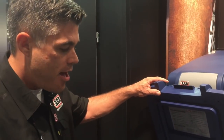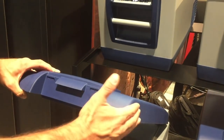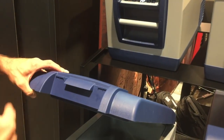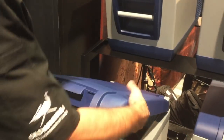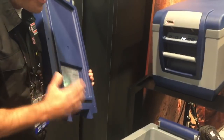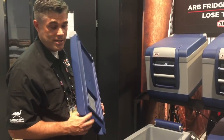Another nice feature: as you can see, I'm holding the lid open, and it's actually designed to come off. Applying a little bit of pressure to the side makes it very convenient if you are limited in space and can't open it all the way. You can take it off simply, access your beverages and food, and then simply slide it right back on.